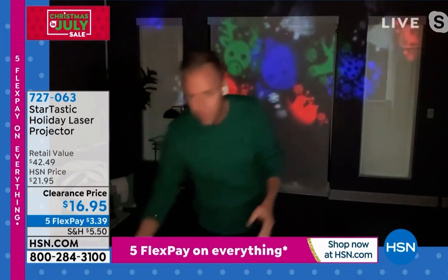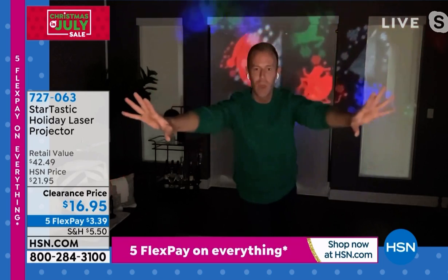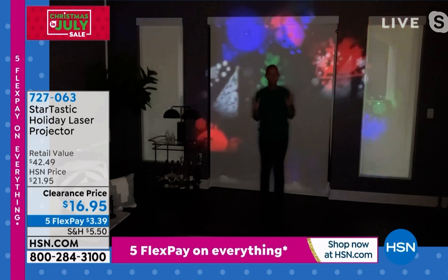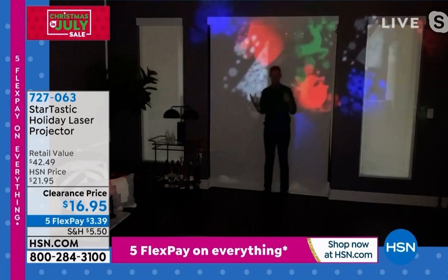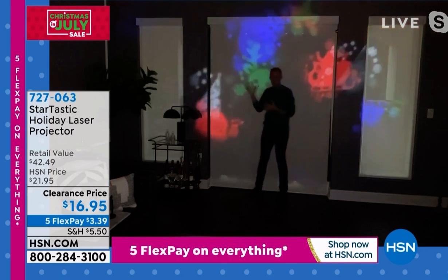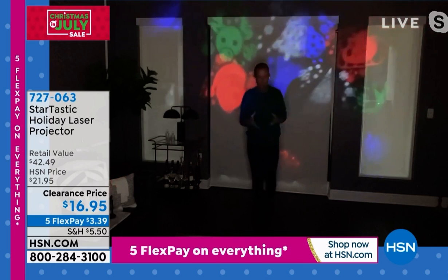I want to show you something, Helen. I'm going to turn that off and walk backwards, because the further the projector goes away from the surface, the larger the image is. I just want you to get a sense of what you can do at your house. Watch this green reindeer come at me — he's gigantic, he's huge, and I'm in my living room.